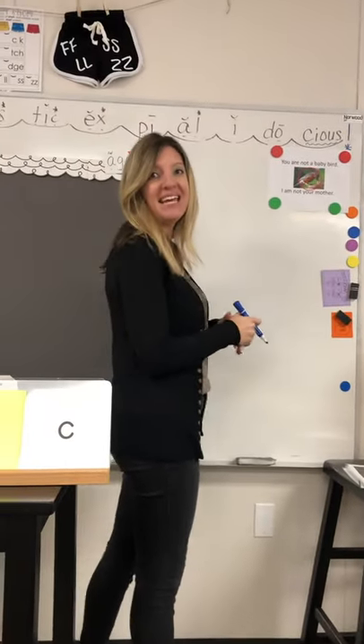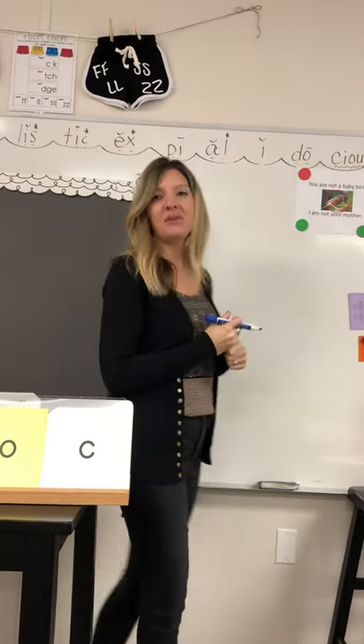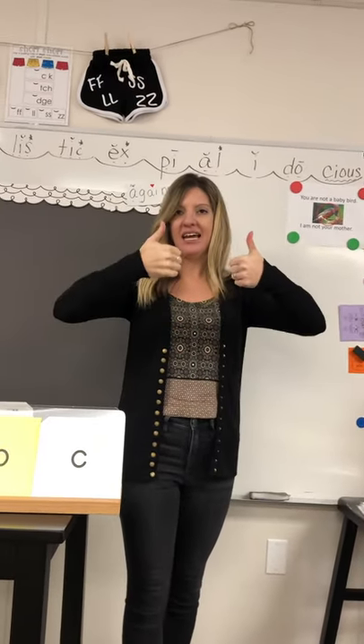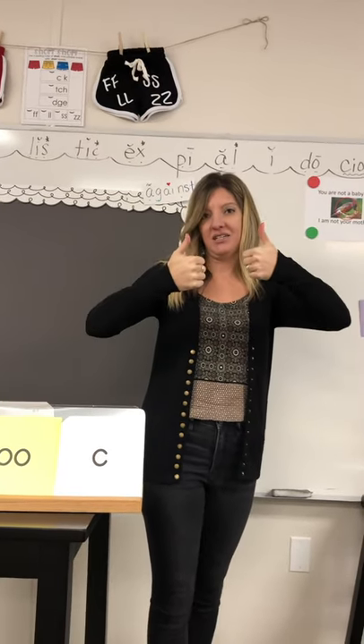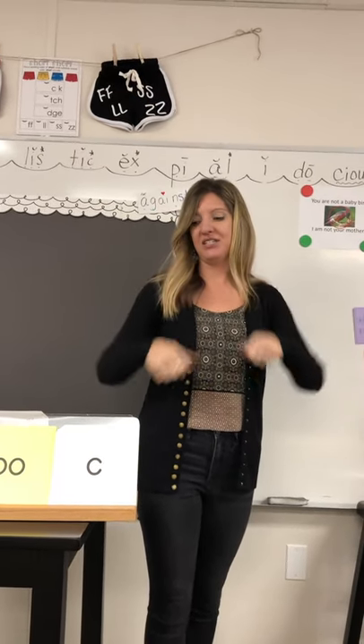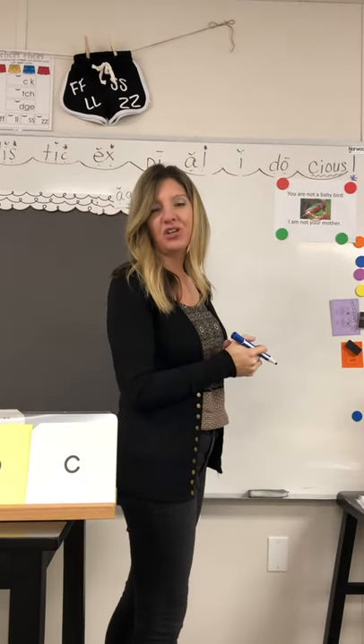Here is a BD confusion trick. Normally when we just tell kids to use hands or visual cues, it's still confusing to kids with dyslexia because they can't really tell the difference. So this is more about muscle memory than visual cues.